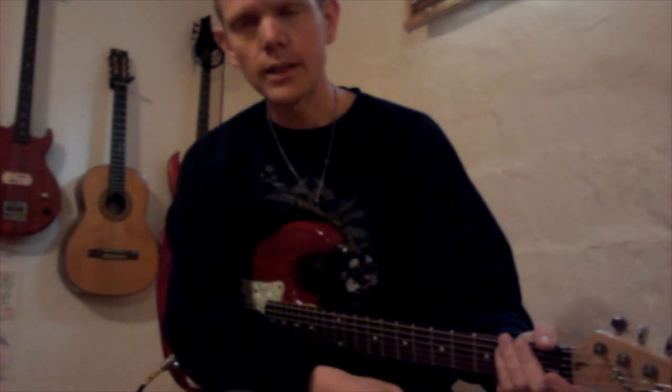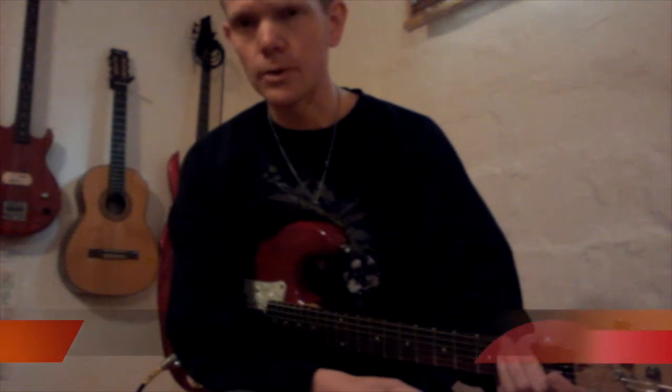Mind you, this is in the key of G, not E. So if you play along to the CD, it's not going to work. But this is essentially what the riff is — I just transpose it. Have fun with that.